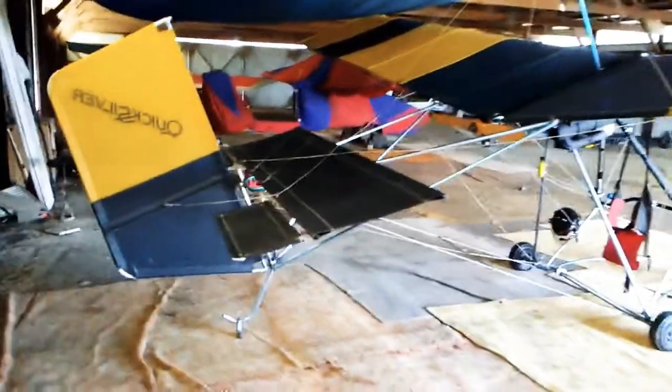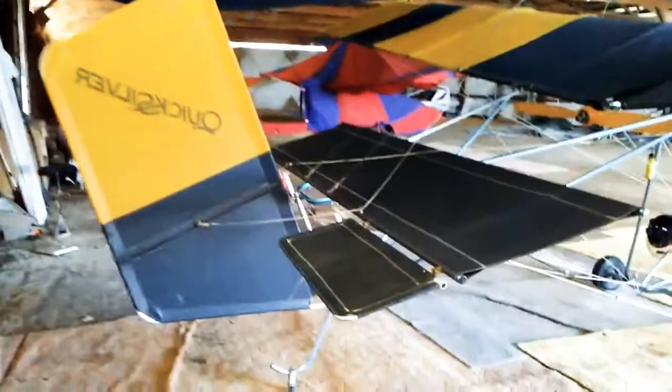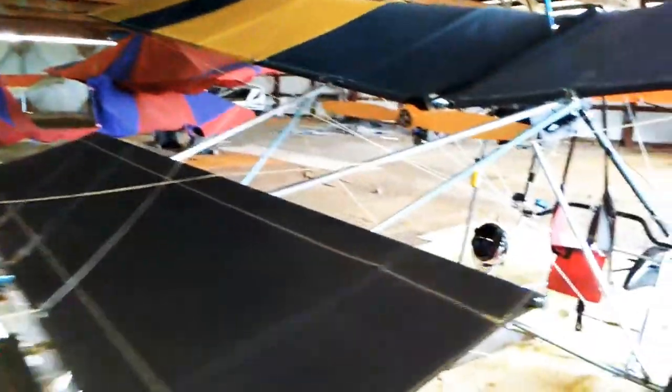We're here at the hangar — a lot of questions and interest in my plane, so I'm going to do a little walk-around. It's 40 years old this year, a 1981 model, and it has quite a few modifications to it.